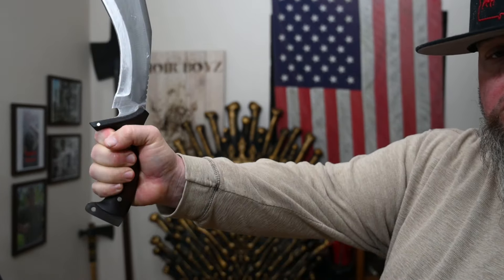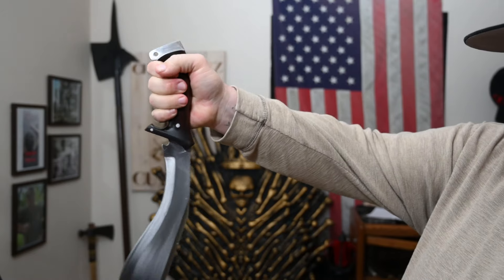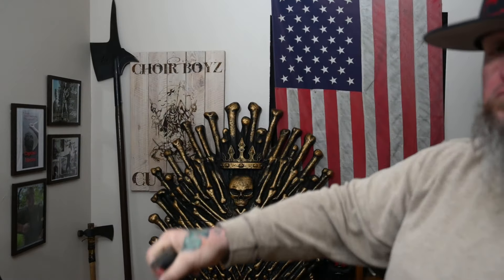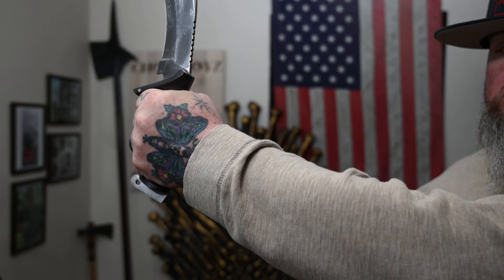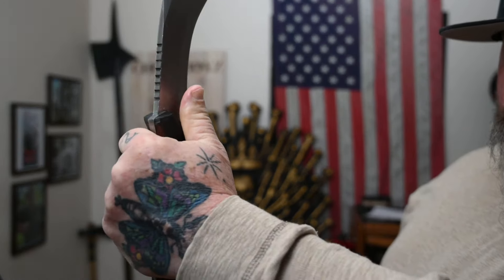This is the Scourge by the Kukri House in Nepal — it is wicked, wicked sharp. I want to thank Joe personally for being here; he shot this video and there's a dramatic difference in quality because of it. Joe brought this knife for me to review and demonstrate, so Joe, thank you man, this was awesome.